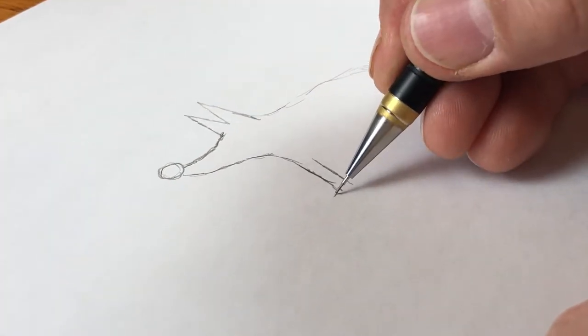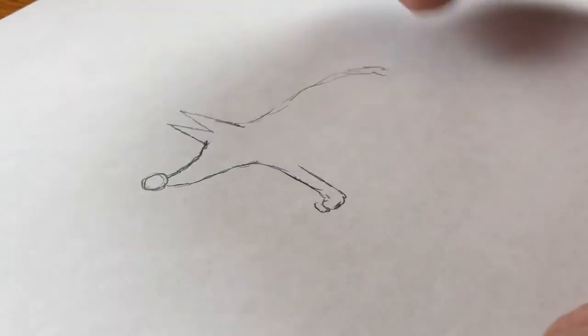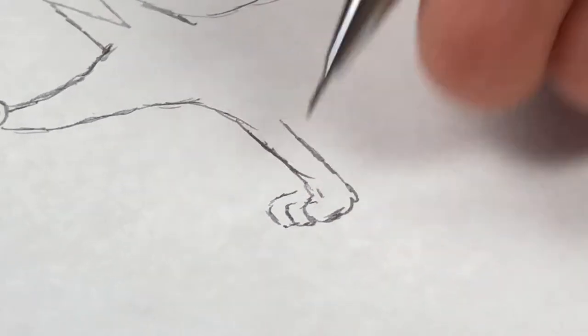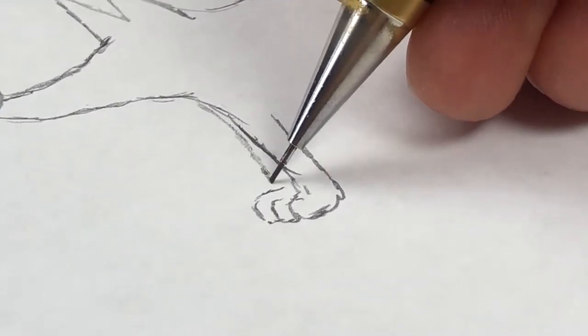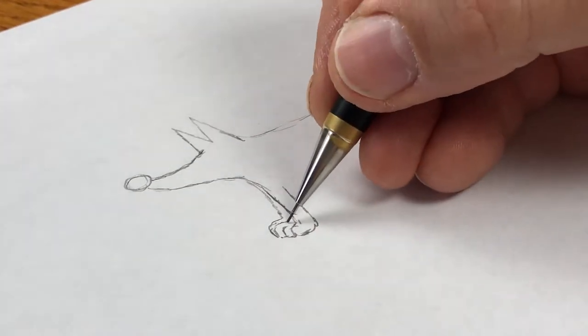Dogs have prominently three toes in cartoons — actually in real life, just like drawing human hands. A human hand has five fingers, but we only draw four. The same sort of thing applies to dogs and cats and others. They actually have four little toes on their paws, but I only draw them with three, and it still gives the effect of having paws.